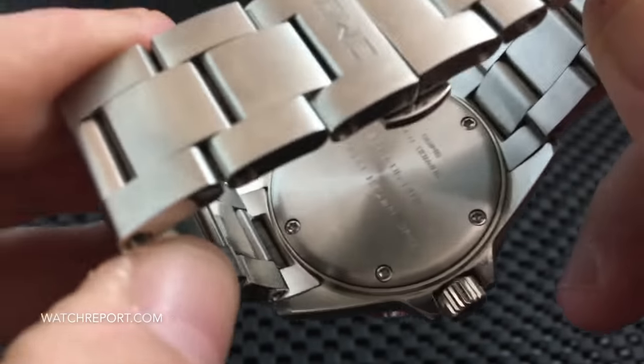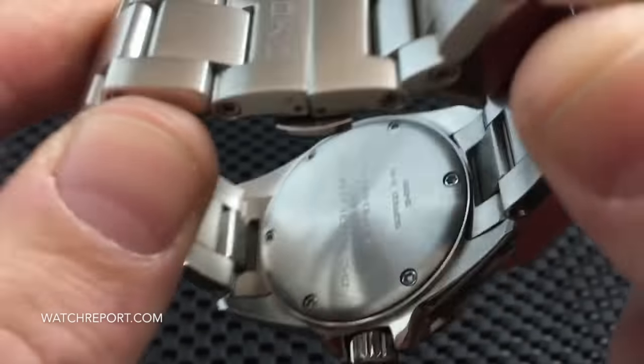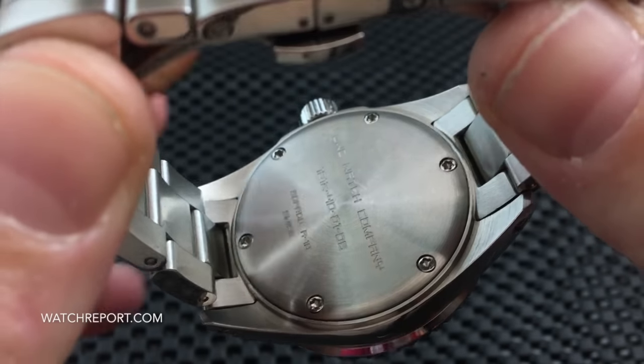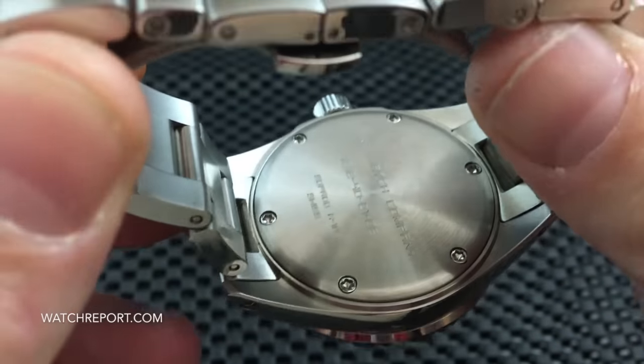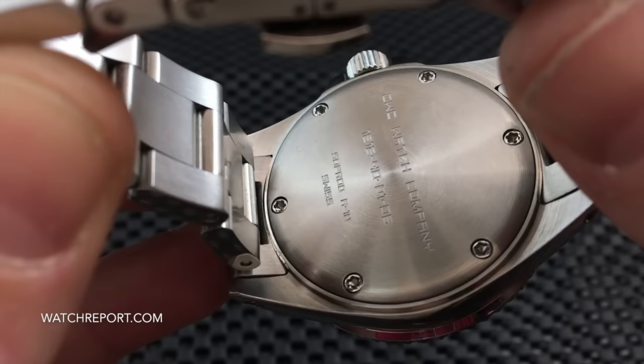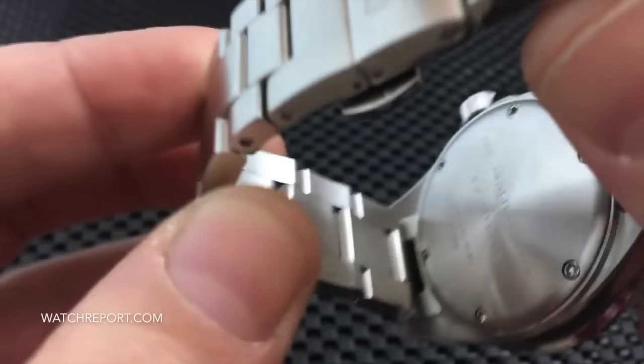Taking a look at the case back, you will see six of those same screws holding it down. This watch is 300 meters water resistant.